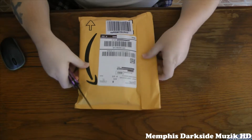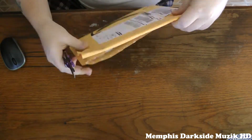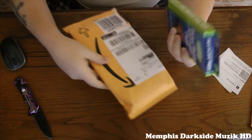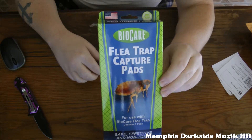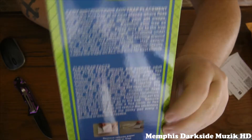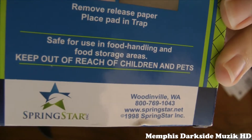I'm going to go ahead and take the trusty knife. Now here's what the product looks like. Here is the back right here. If you want to, you can just pause and check out all that information right there.